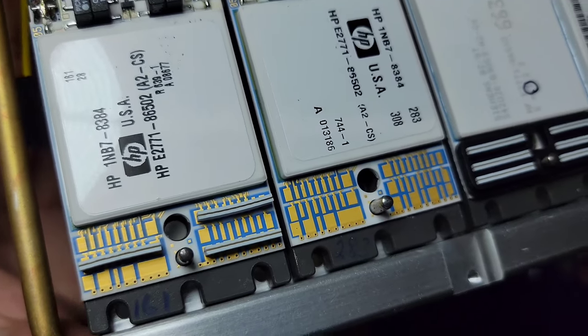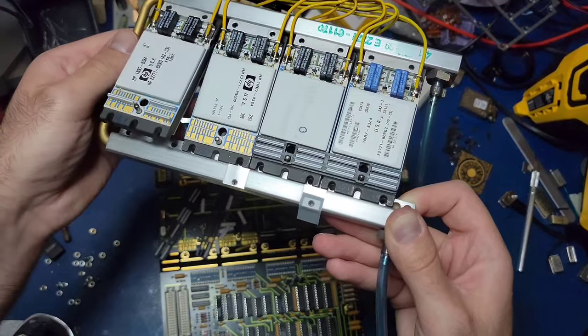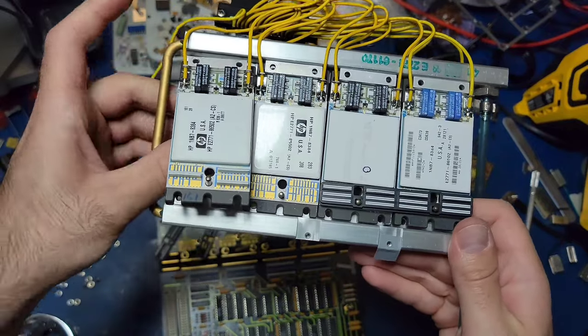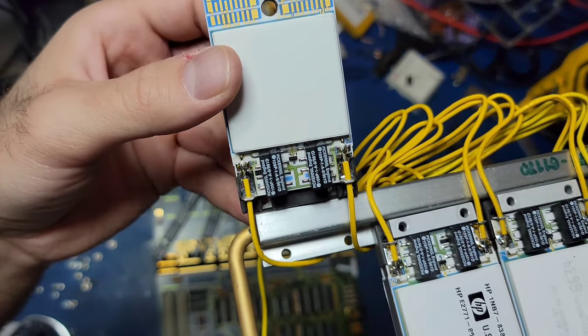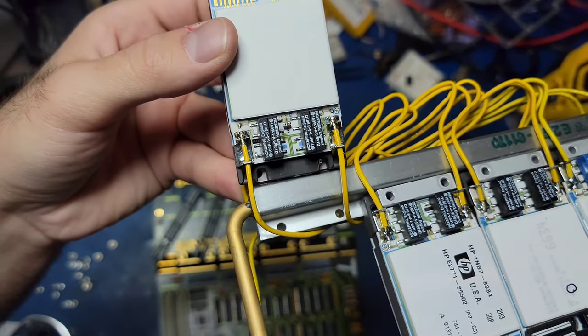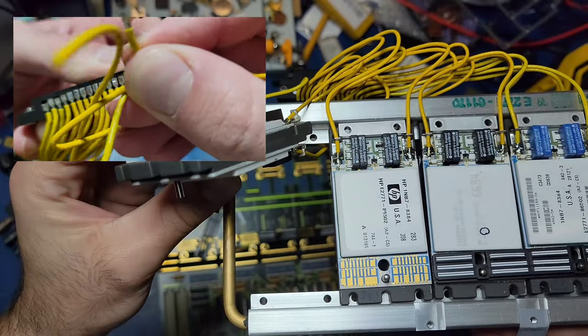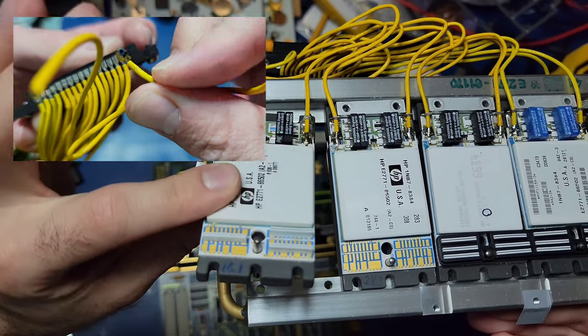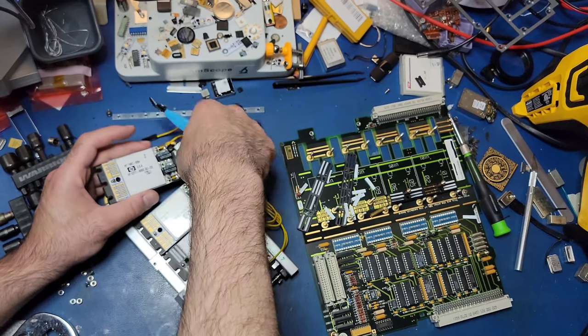Each I.O. channel has a single shielded wire soldered to the hybrid module. All 16 of these yellow wires meet up at a single connector for interfacing with the rest of the system. Sadly, it wasn't until later that I discovered that the wires actually unplug from this connector, meaning I didn't necessarily need to clip the wires on the modules. That being said, it's probably better not to have wires dangling from the module while it's on the microscope.